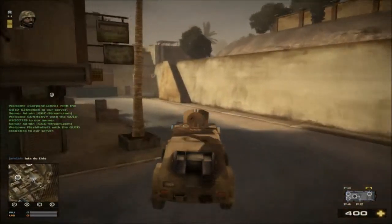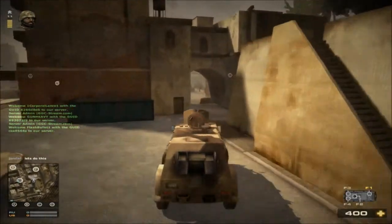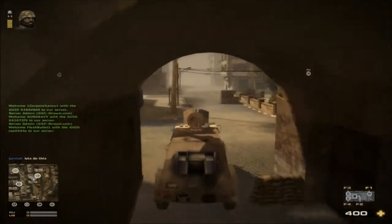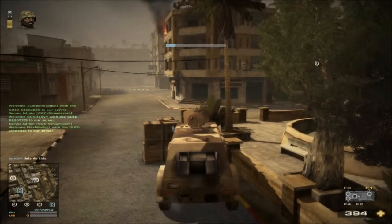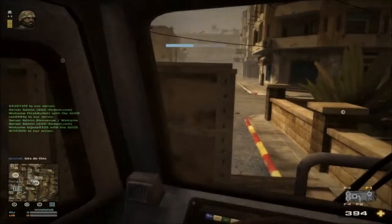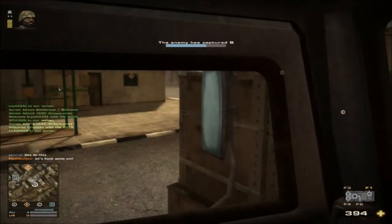There are some downsides with the gun. One downside may be the clip size for some people — it only holds 100 bullets per clip. Altogether you get 500 rounds, which is a lot of bullets.